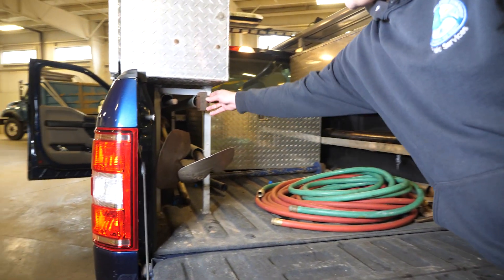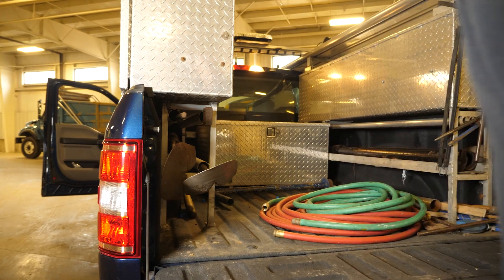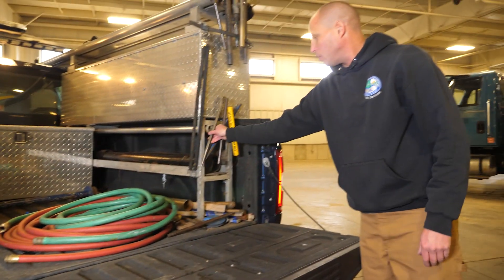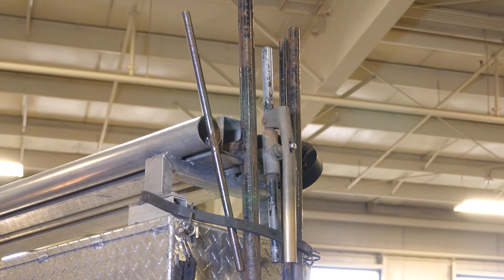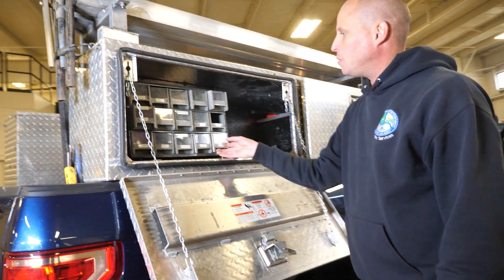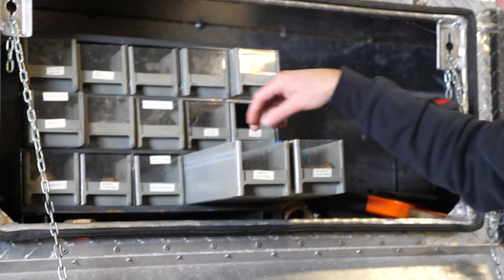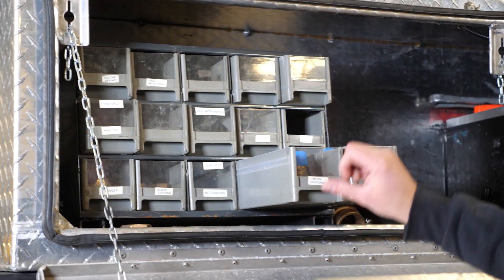For the back we have a couple of shovels, a hydrant wrench, and a pry bar. We have all of our different wrenches and up here all of our valve wrenches to shut off the water. We also have measuring tape and an assortment of different fittings — couplers in different sizes, three-quarter inch and one inch.